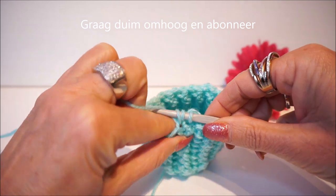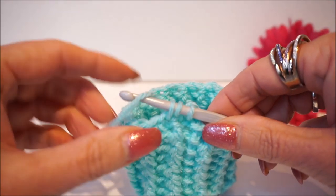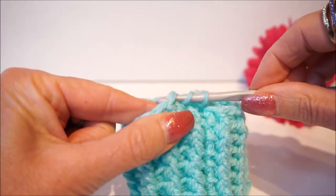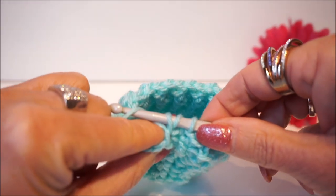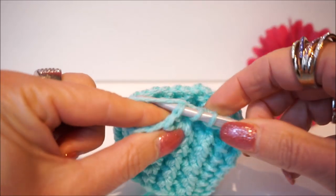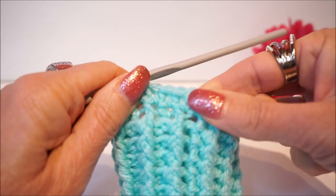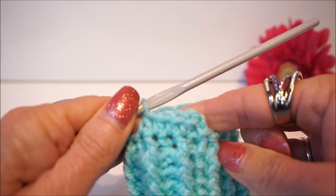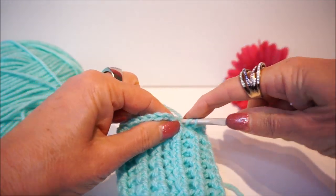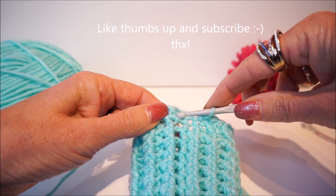You turn around and get through 3 loops — that's how you make each stitch in this row. Turn around and through 3 loops, pick up, turn around and through 3 loops, and that's how you finish this round. At the end of the row with half double crochets, make one more stitch and then close the tour in the first opening with a half slip stitch.